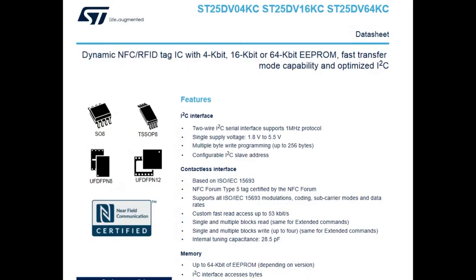This chip is a dynamic NFC RFID tag IC with 4, 16, or 64 kilobit EEPROM, fast transfer mode capability, and optimized I2C.